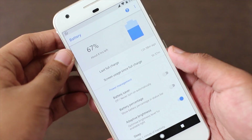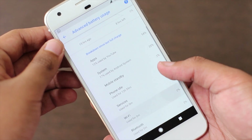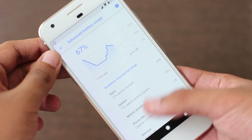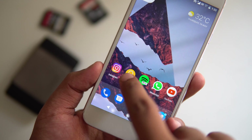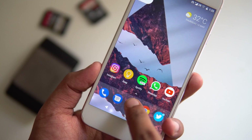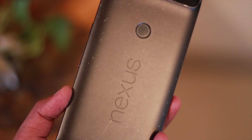Overall it even felt faster than Nougat at times. Battery life was not that great — I get about three to three and a half hours of screen-on time on a single charge, which is way less than Nougat. But it's not really a big surprise since this is beta software. Overall it definitely feels stable for something supposed to be in beta, and you can definitely try it out if you own a supported device.